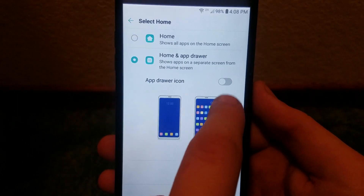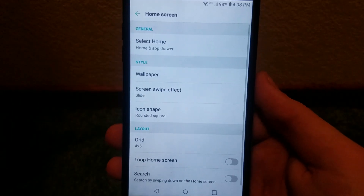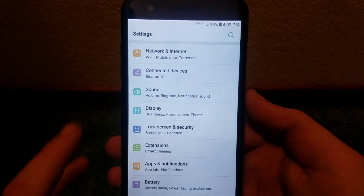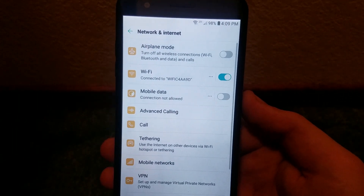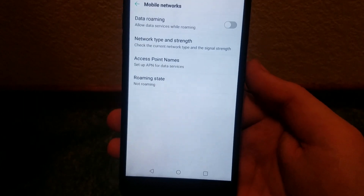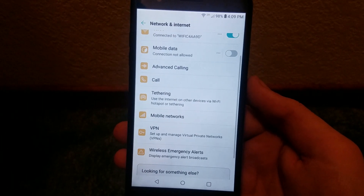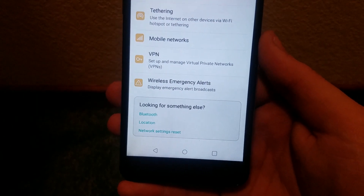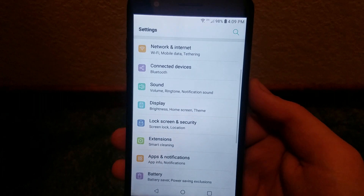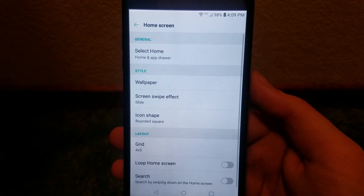Since we were just in the settings, let's go back to the main settings page and take a look around. Under Network and Internet we have airplane mode, Wi-Fi, mobile data, advanced calling, call tethering, mobile networks — which includes data roaming, network type and strength, access point names, and roaming state — VPN, wireless emergency alerts. We also get Bluetooth, location, network settings reset. Under Connected Devices, Sound, and Display, which includes Home Screen like we just looked at.